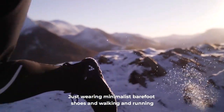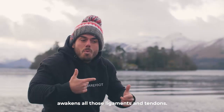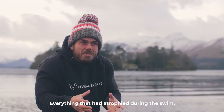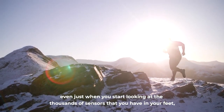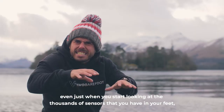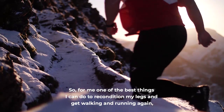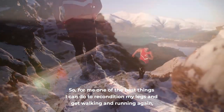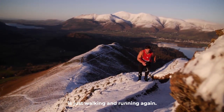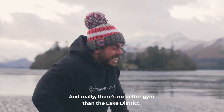Just wearing minimalist barefoot shoes and walking and running awakens all those ligaments and tendons — everything that had atrophied during the swim. Even when you start looking at the thousands of sensors you have in your feet, all of a sudden I'm awakening them again. For me, one of the best things I can do to recondition my legs and get walking and running again is just walking and running again, and really there's no better gym than the Lake District.